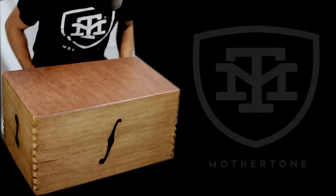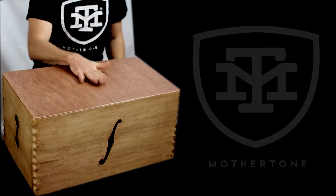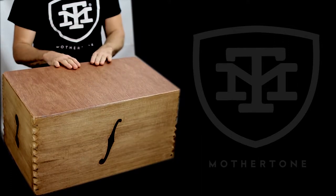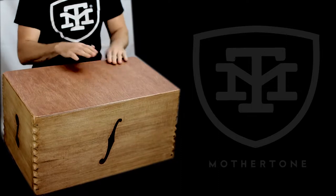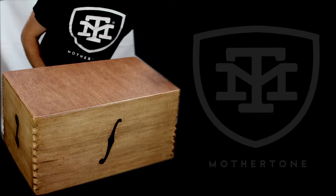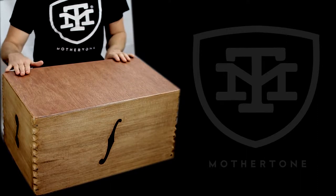This is the new percussion box. Got a few different sounds to take you through — the usual bass sound, snares there in this position, pops out there, and a wood block sound right here.